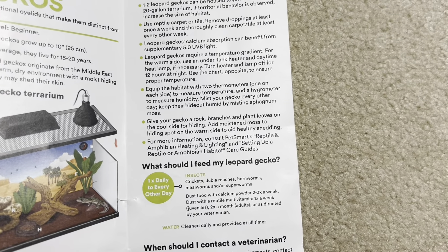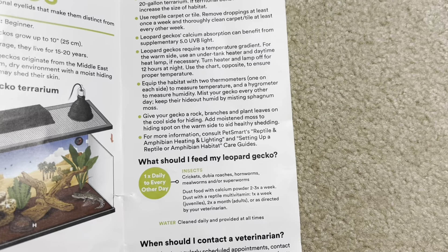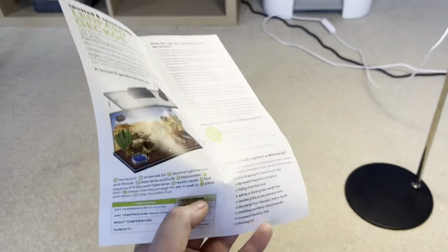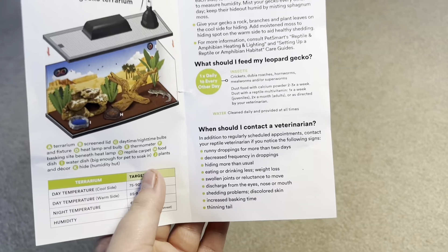Keep their humid hide with sphagnum moss — okay. Give your gecko raw branches — okay. The only hide they mentioned is the humid hide; they didn't mention a cool or a warm hide, which is interesting.